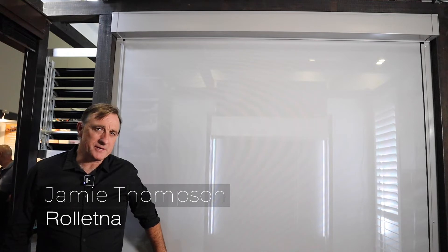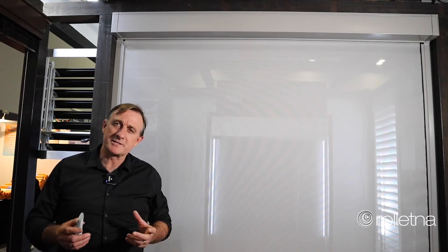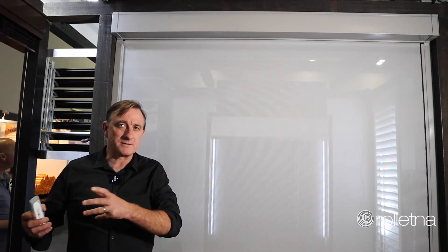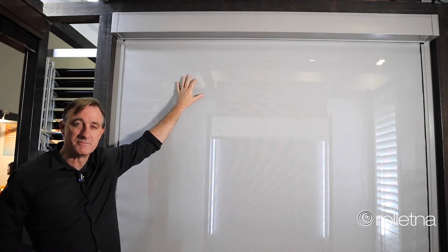Here we're showing off one of our biggest selling outdoor products — this is what we call the Zip Screen Blind. The Zip Screen Blind was actually designed and manufactured here in Australia. We actually make this in our factory in Pimble.